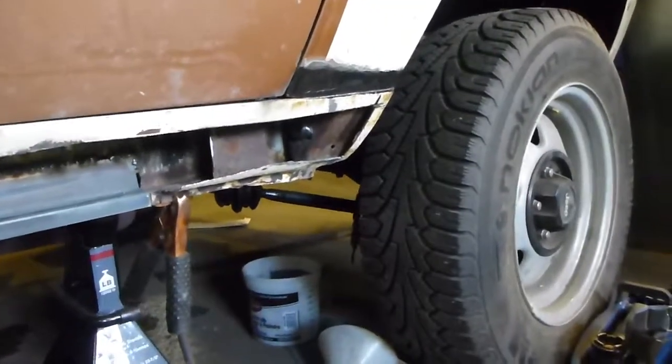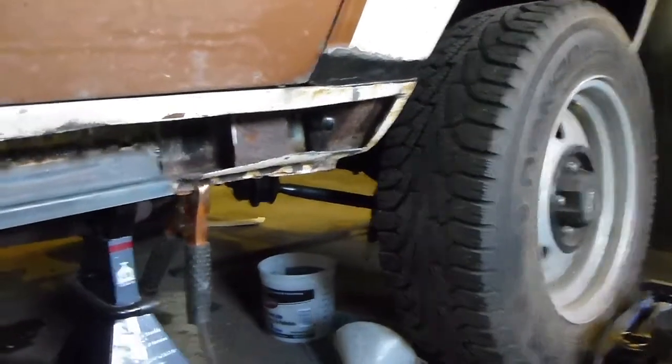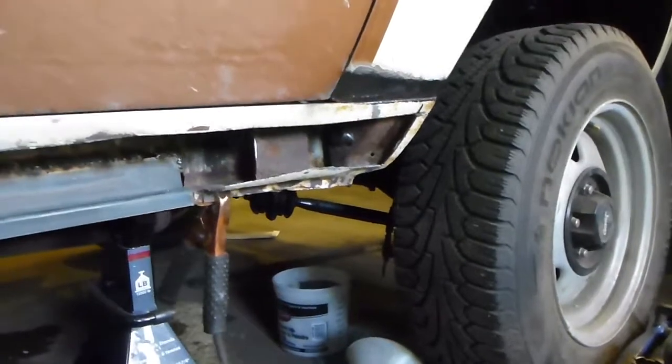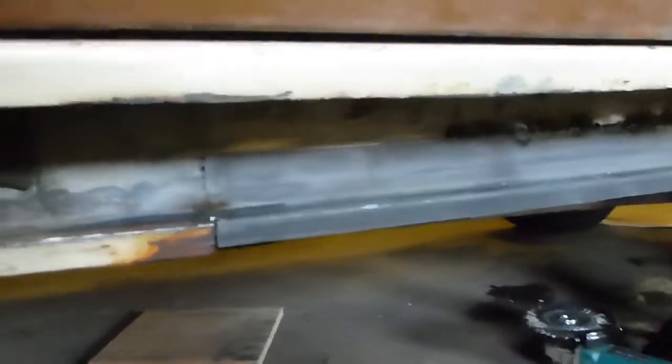It's all bent out of shape because somebody used it as a jacking point and pretty much wrecked it. As you can see it's pretty much deformed, so I'm going to have to reform it — that's why I stopped there. I'll just add another section, overlapping it as you can see. I don't really care because it's going to be pretty much hidden — as long as it's strong, that's the main thing.